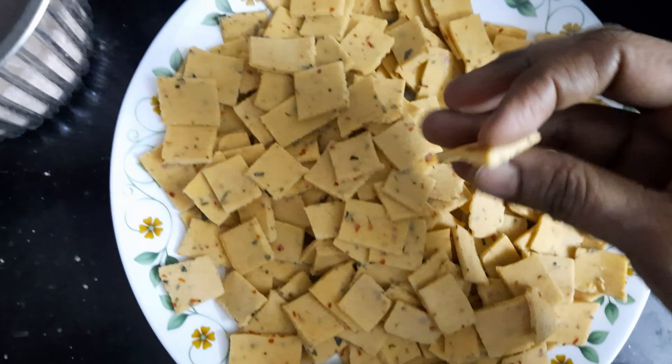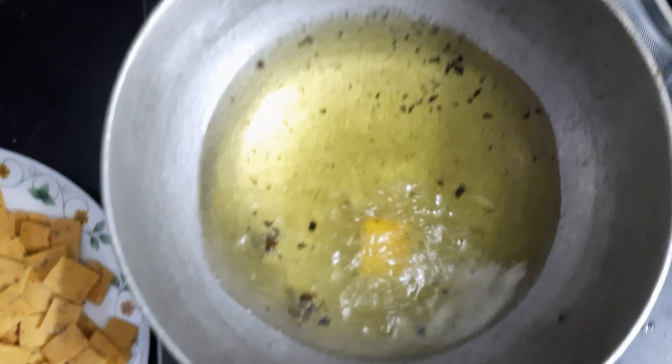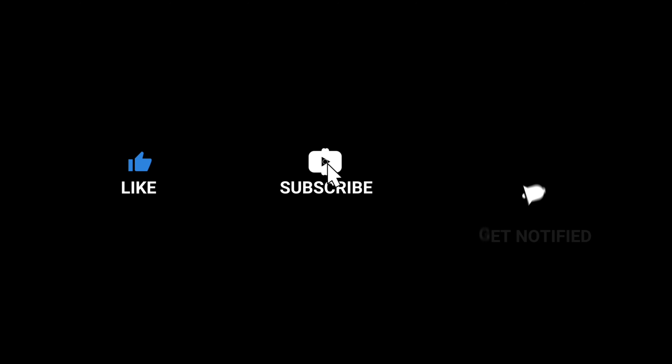We are going to cut it easily. Let's put it in a plate. We will cut it into the aisle. I will cut it like this. If you want to cut it a bit smaller, it will be crisp. You will put it in a bit. The first thing is that this is a Rava Snack.